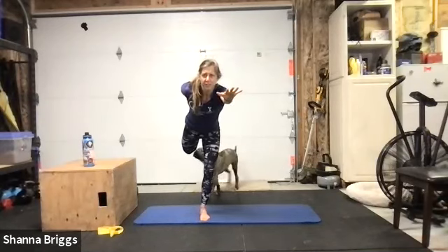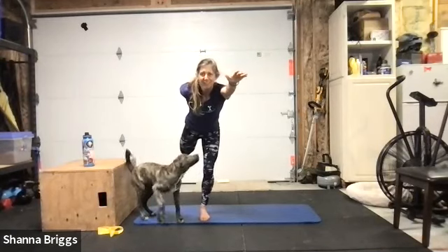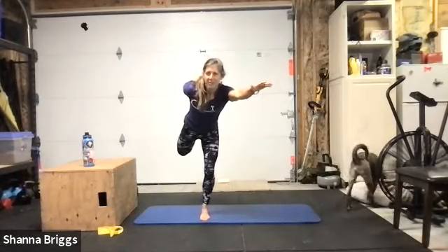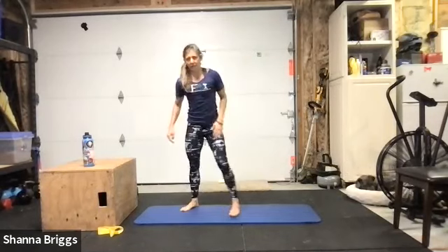With that soft bend on the knee, if you want to start to challenge the balance a little bit, come into more of a hinge, reach forward, and find a spot straight ahead of you. Keep driving that back thigh up. Two, one, and rest — shake it out. Same thing other side: place it down, draw everything up and in, grab that foot.